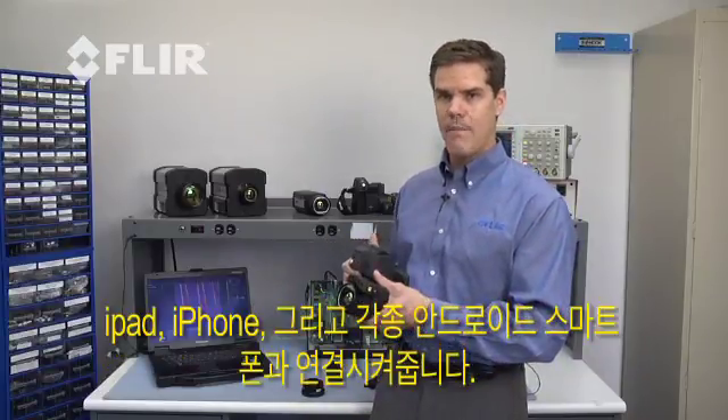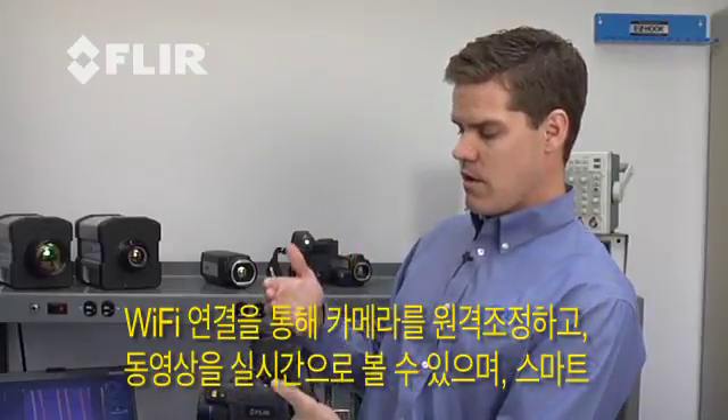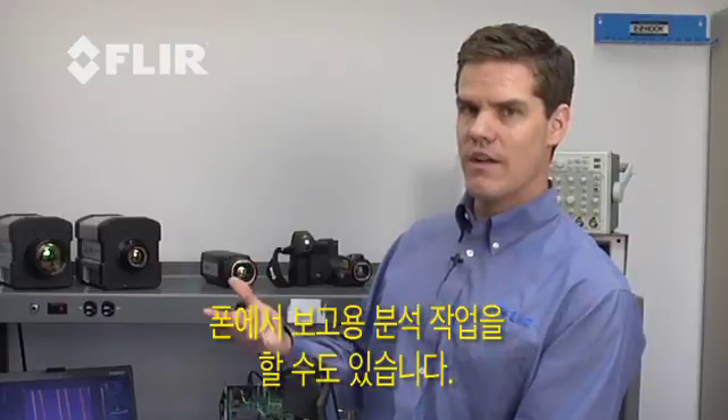Another great option is Wi-Fi connectivity to FLIR's viewer app that works on the iPad, the iPhone, or the Android. This allows us to remotely control the camera, view the imagery live, and even do some reporting analysis directly on the iPad.